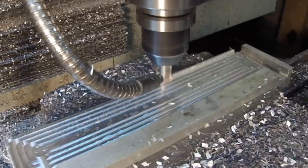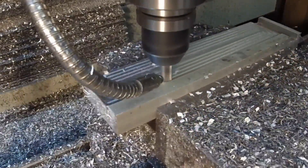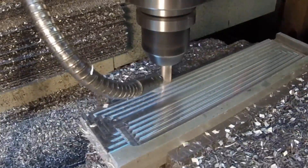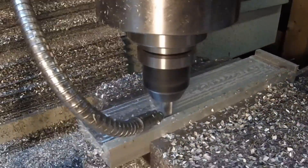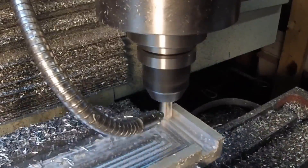So here we're just recessing the back — this is the back of the tool you're looking at — giving us a pocket. No need to watch that for a few minutes, so let's skip to the end. We're doing the final pass on that rear pocket.